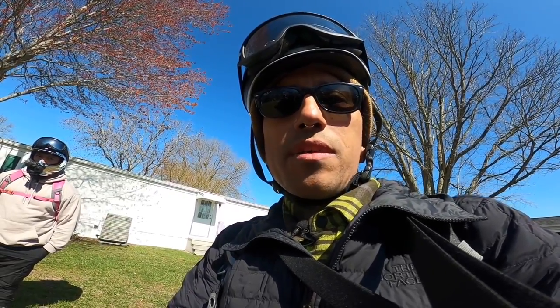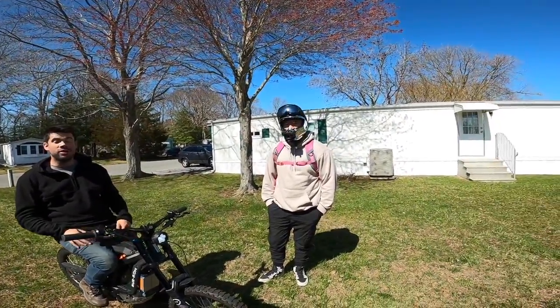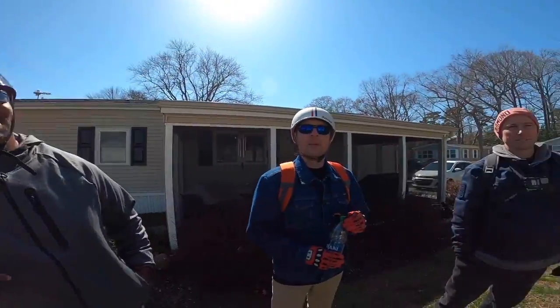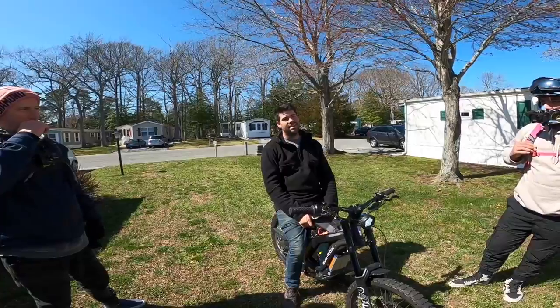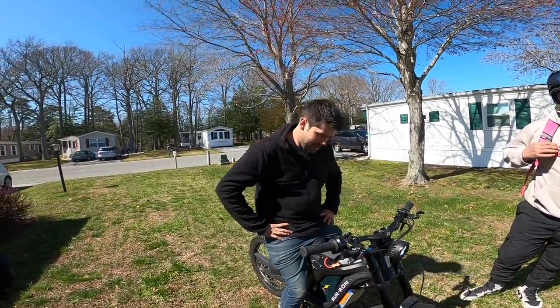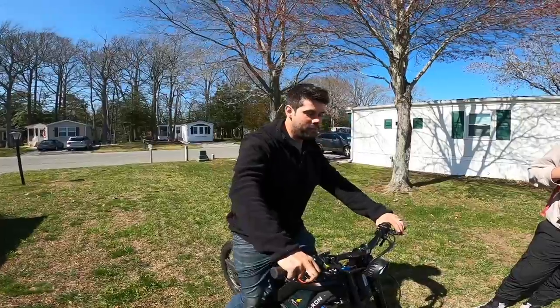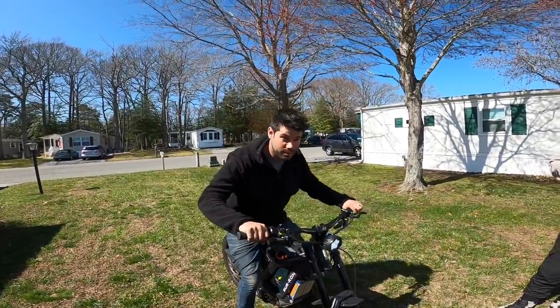Later on in the group ride we're going to come back to Matt the Mechanic's house and do a gender reveal. What does everybody think - boy or girl? That doesn't mean anything nowadays. Look at his BDE - you know it's a boy. He wants a boy definitely. For my wife's sake I'll say boy or girl. You said boy first so I get it - definitely a boy.